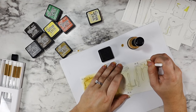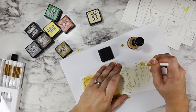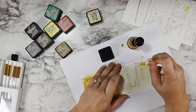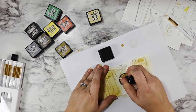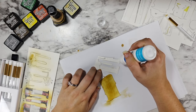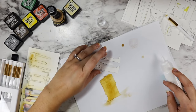I also brought in some mini teeny tiny detail brushes that are so amazing and fun. They are the Pinkfresh Studio quarter inch round blending brushes and they are a game changer for these kinds of little details.